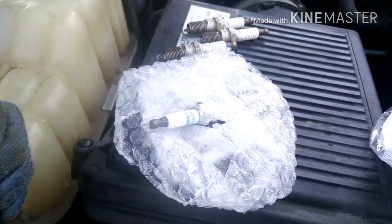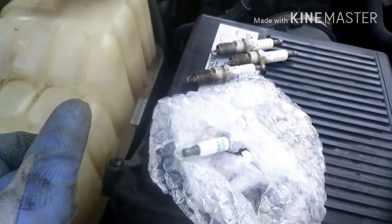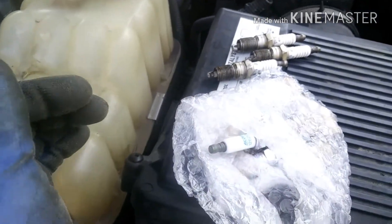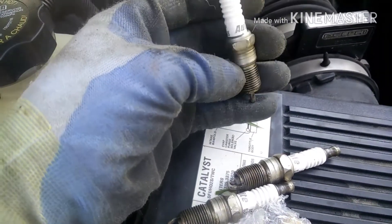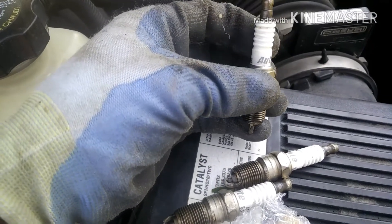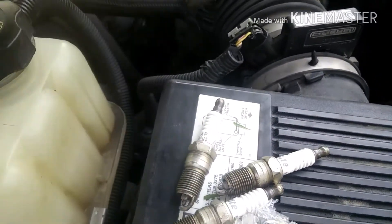What's good YouTube, quick update for y'all. I'm out here doing a spark plug change on the 2006 Tahoe. These are the ones the guy had on here and I think these are like a dollar something — for eight of them he paid like nine bucks.